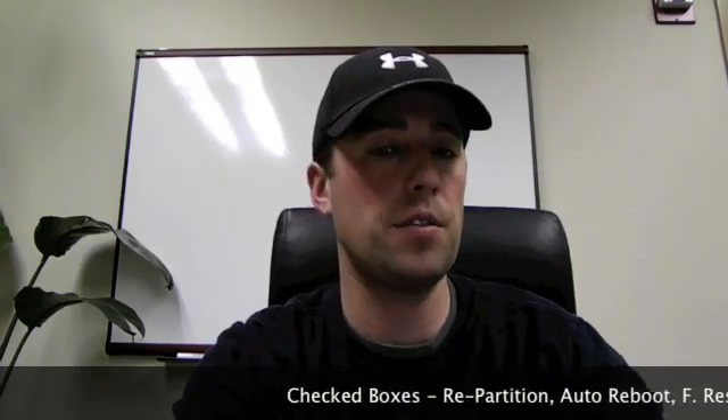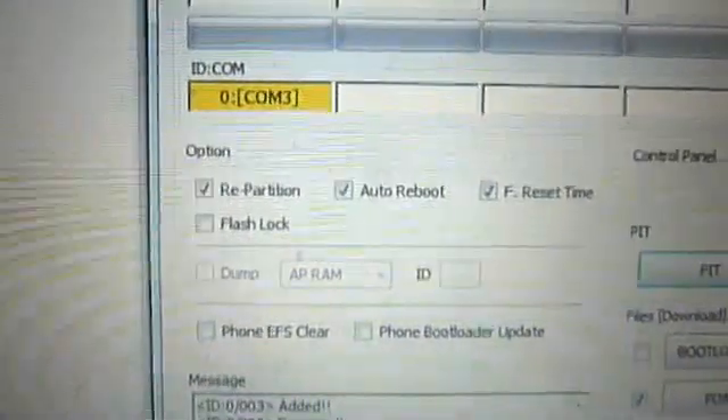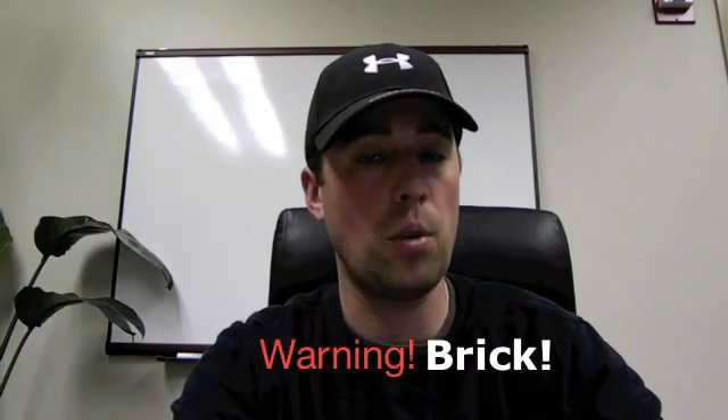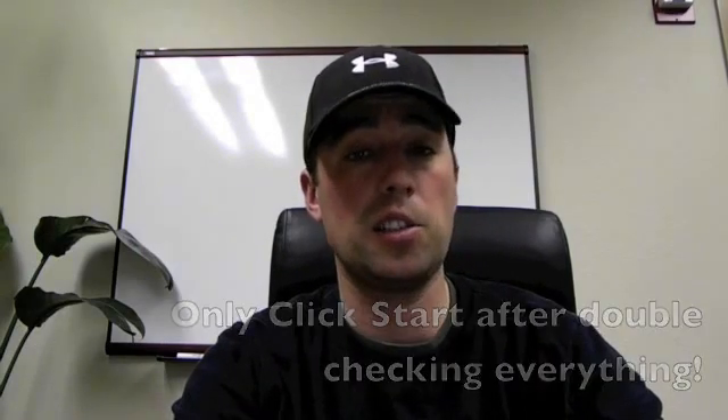From there, check to make sure all your boxes are in order — the right ones are checked and you don't have any extra stuff checked. Double-check to make sure it's just PIT and PDA with the correct files associated. This is the last stopping point before you could potentially break your phone, so warning — proceed at your own risk. Once you're sure you've got everything done correctly, click Start.